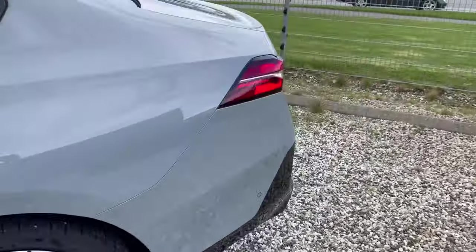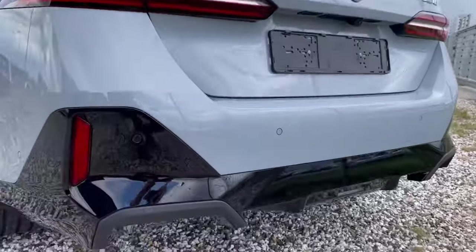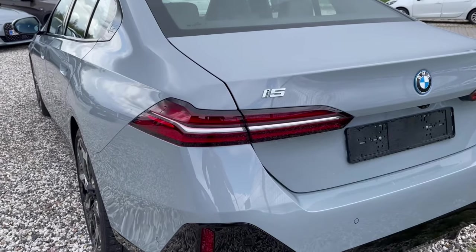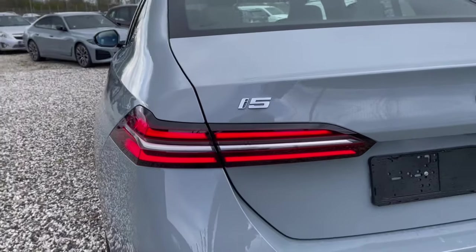If we look at the rear of the car, the gloss black theme follows through on the rear diffuser. The i5 also has LED tail lights, as you can see here.